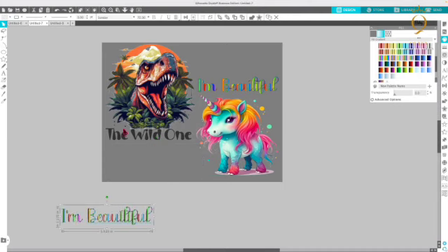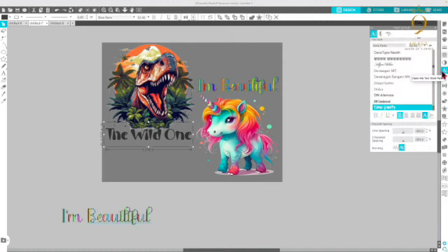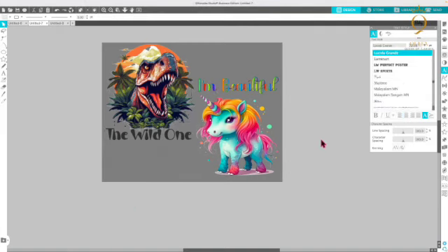This particular font here is called Dino Party. You'll go back to your text style panel and type in Dino Party — it should bring up your fonts. Again, I got all the fonts I'm using in this design from Creative Fabrica.